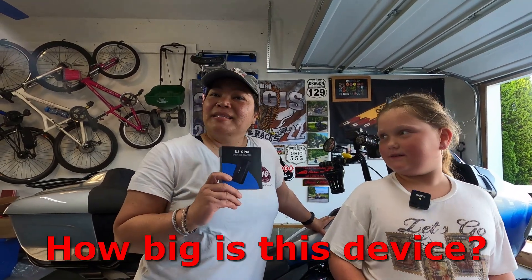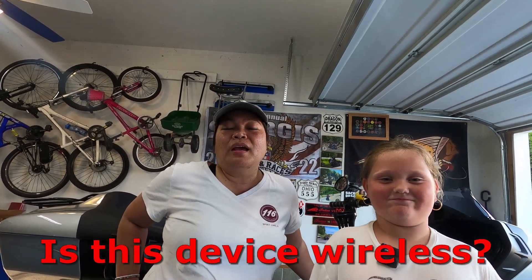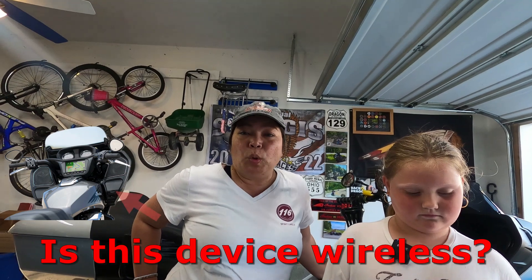How big is this device? It's the size of a credit card. Is this device wireless? No. It has to be attached to your bike's USB port and it will act as its own Wi-Fi hotspot while connected to your Android or iPhone.